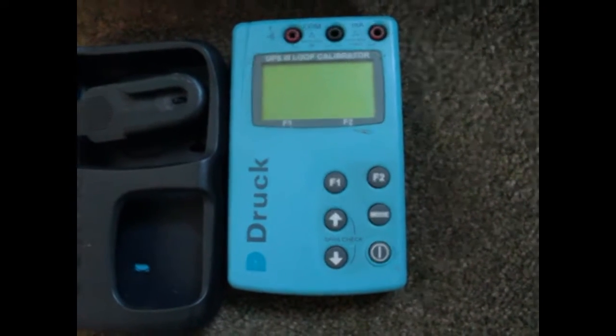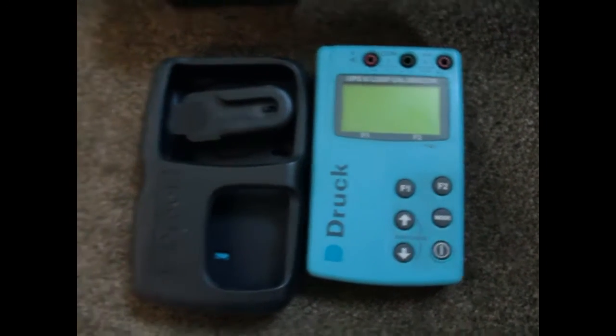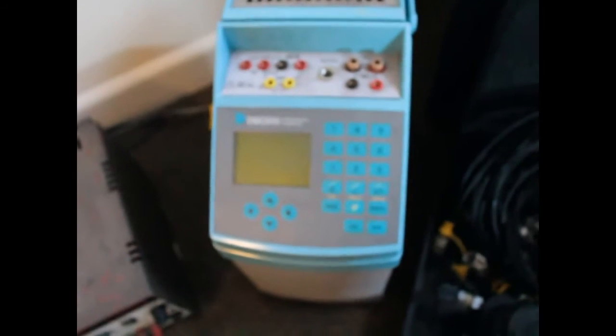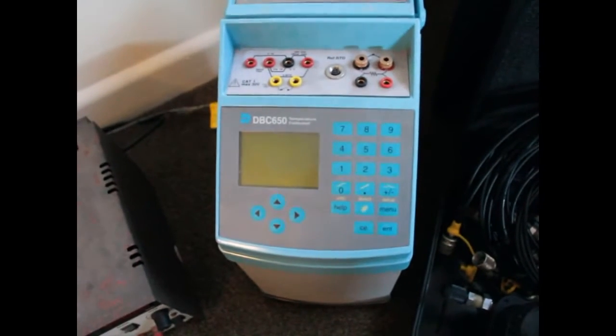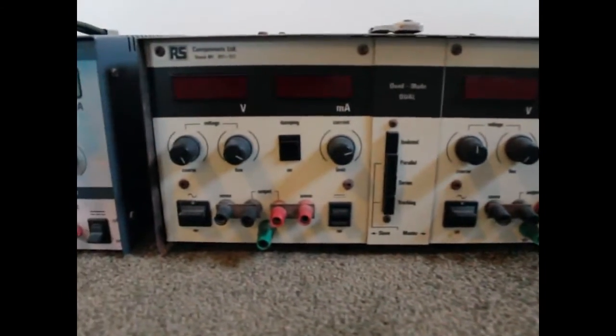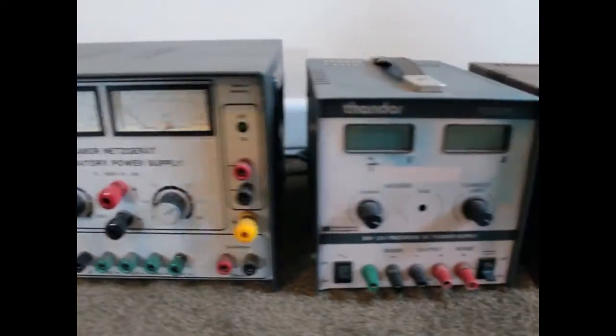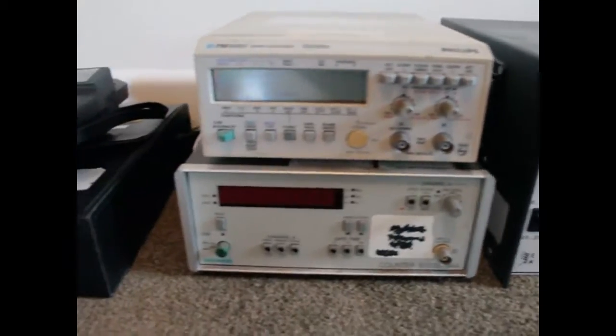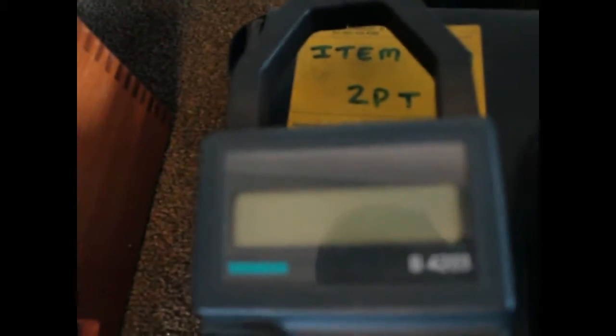There's a couple of bench power supplies there which are fairly decent bits of kit made by a company called Thandar, and I've actually already got a Thandar bench power supply — they are very good bits of kit. One of them is 110 volt input, which I need to convert. There's another one that's got a variac built into it. There's a couple of frequency counters, a clamp meter, and there's all sorts of gear. I want to do individual videos of each bit of kit — it's all utterly filthy, so a video of cleaning it up, firing it up for the first time, powering it up and checking that it works, and then possibly calibrating it.